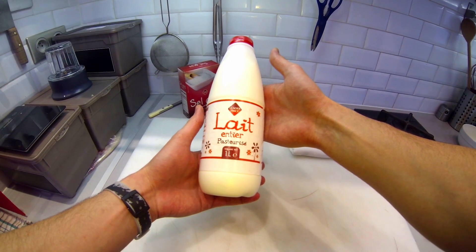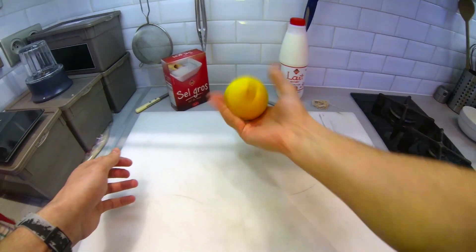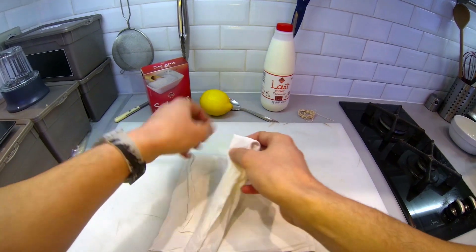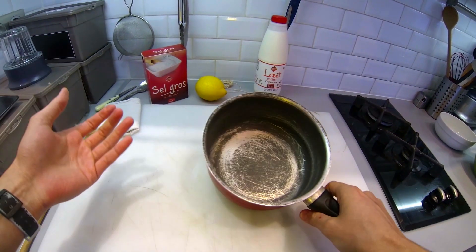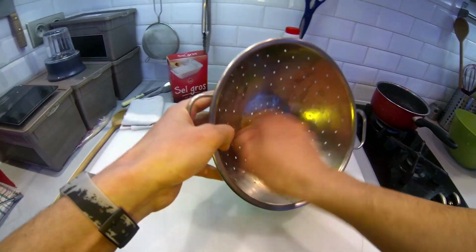The first ingredient is full cream milk. Normal milk will also do the job but skimmed milk won't. A juicy lemon, salt, a piece of cotton fabric, a butcher string or any cotton string, a pan, a bowl, a heavy bowl, and a strainer.